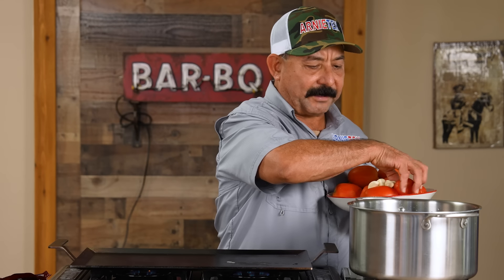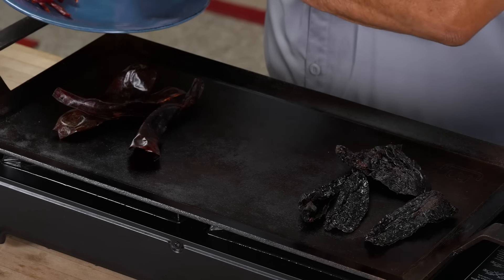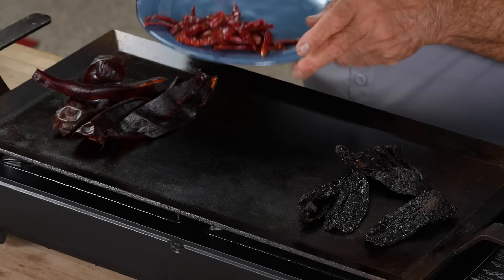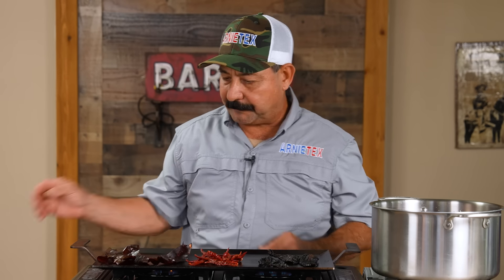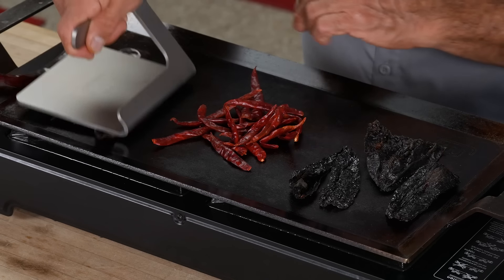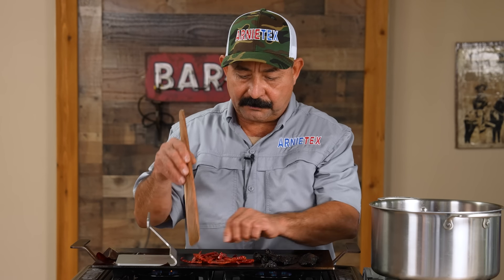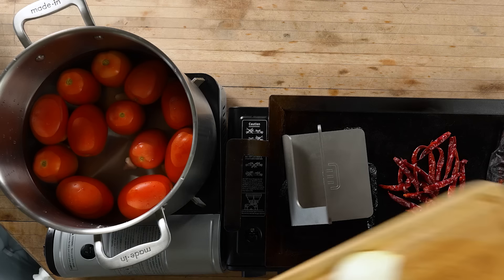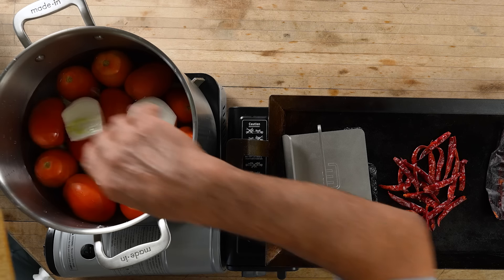I'm going to drop four tomatoes for each salsa and two garlics for each salsa — all these are going to get boiled. While that's going on, we're also going to toast our chiles a little bit. I've already rinsed them and deseeded them, so we're going to roast them just to get a little extra flavor out of them. You don't want to really burn them, you just want to get a nice little roasty-toasty going. Now we also have the onion for all three of them as well, going into the pot of water.